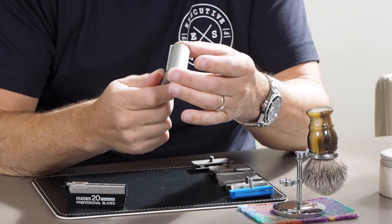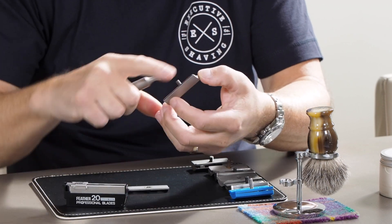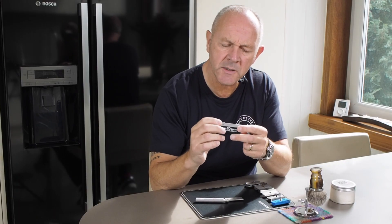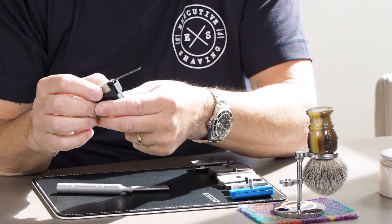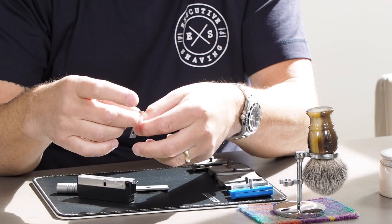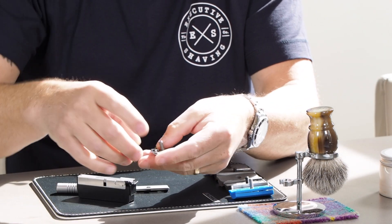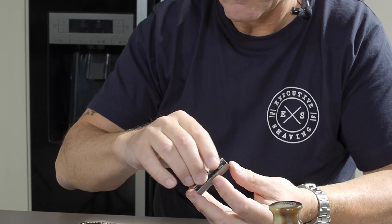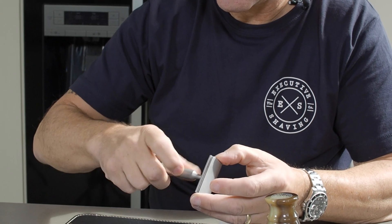Changing blades with the Claymore is very, very simple, very safe, very quick as well. Slacken the handle, remove the blunt blade — and this is a feather injector blade, specifically the Professional, which is the blade designed to be used with the Claymore. Other feathers like the Supers and the Lights will work, but this is the blade for this razor in our opinion. To change the blade, slide the injector forward, remove the blade, and put the blade in the two little raised bits here and tighten up.